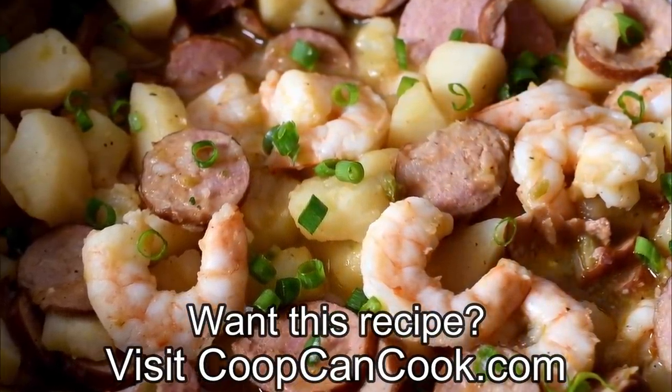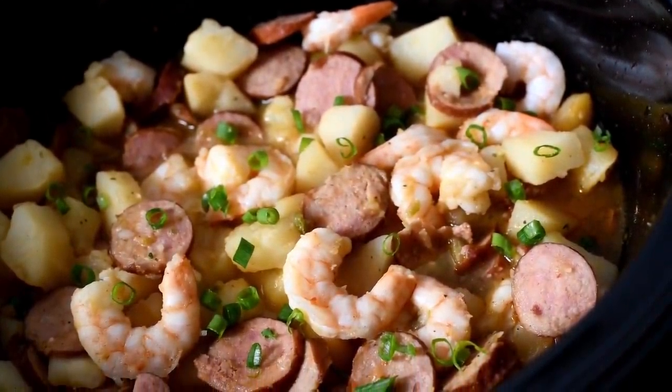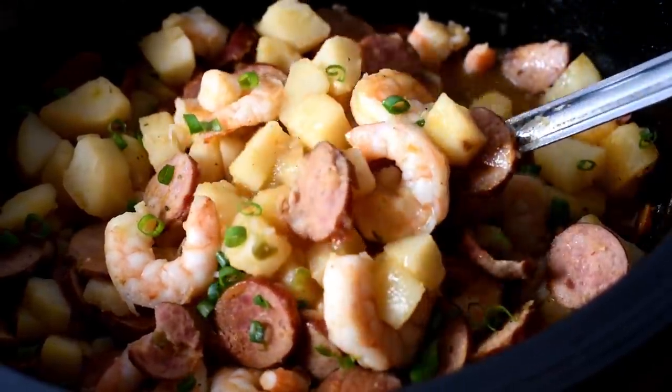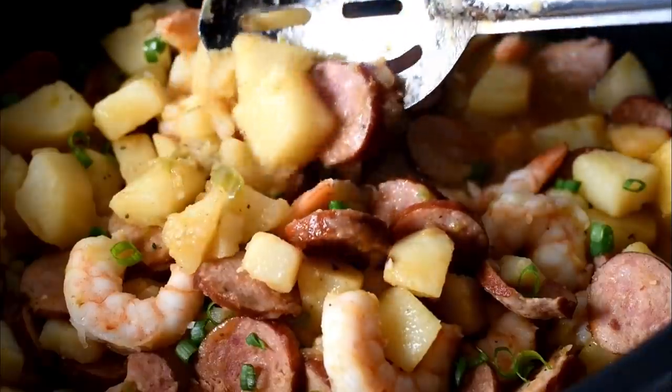The recipe link will be down there in the description box. Thank you so very much for watching — I hope you enjoyed this. If you did, give your girl a thumbs up and let me know in the comment section what other crock pot recipes you'd like to see on the channel. I gotta eat. So until next time, be blessed.